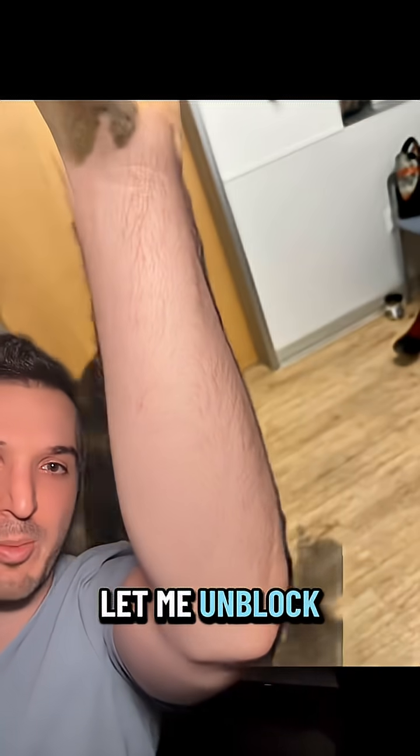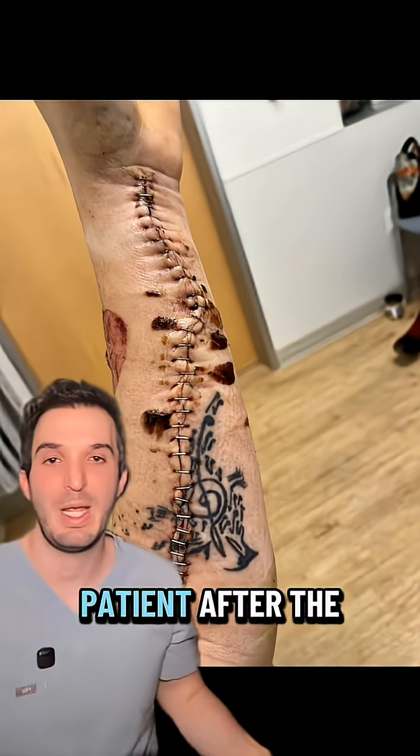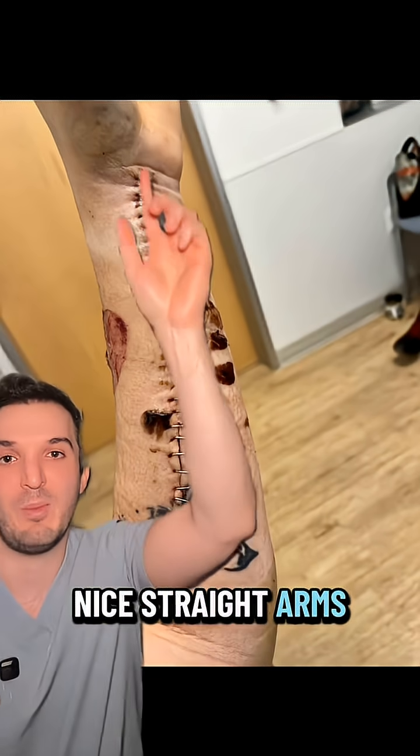Graphic picture warning — let me unblock it. Here is the patient after the second repair: skin staples, nice straight arms, some bruising up there.